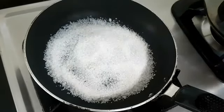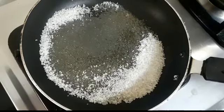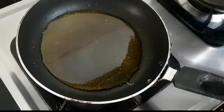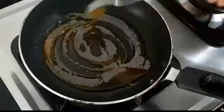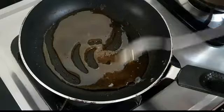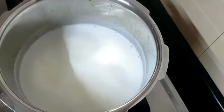We will add a small amount of water. We will add the brown color to the water. Now the color has come, let's put it in the pan.